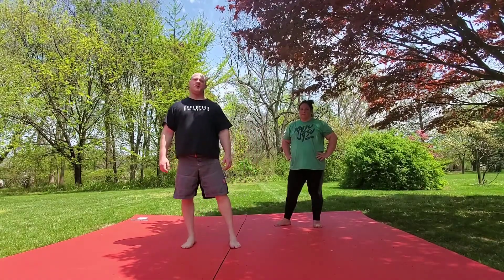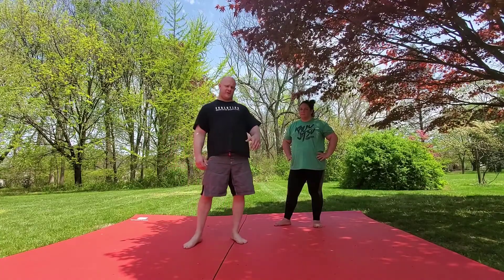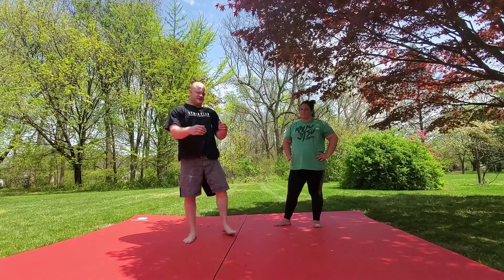Back with another technique video for you guys. Today we're going to be going over the underhook throwby. First, I want to go over the footwork that I use once I have my underhook.